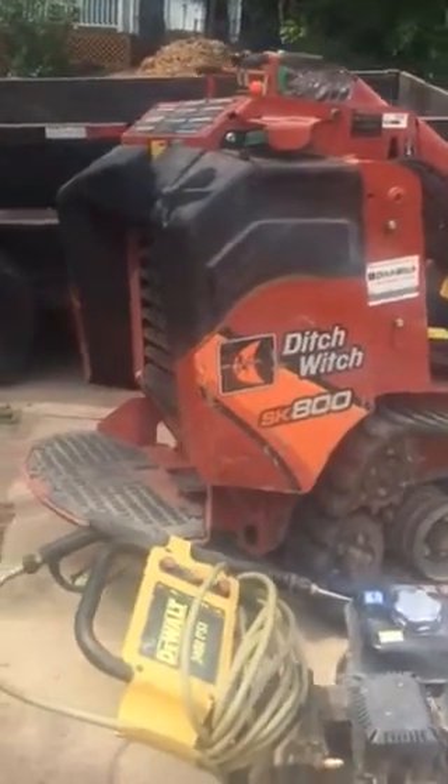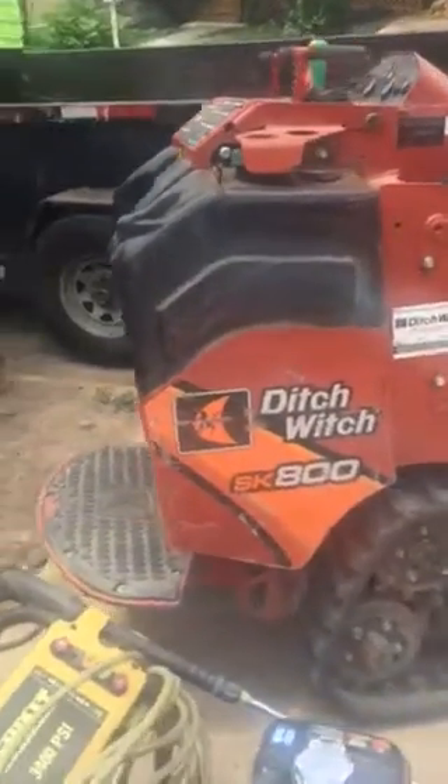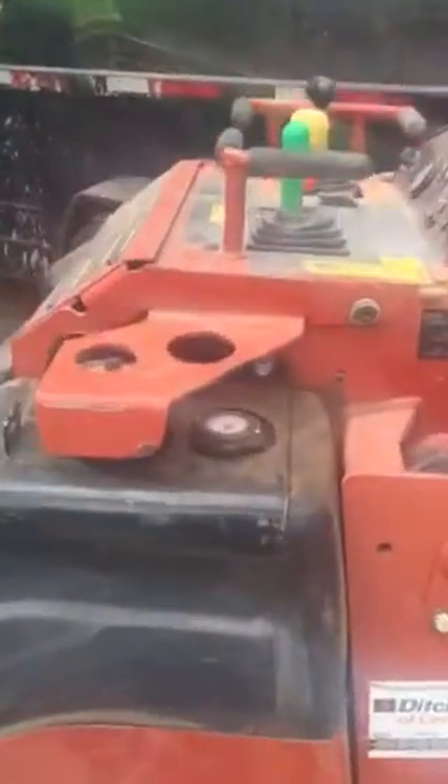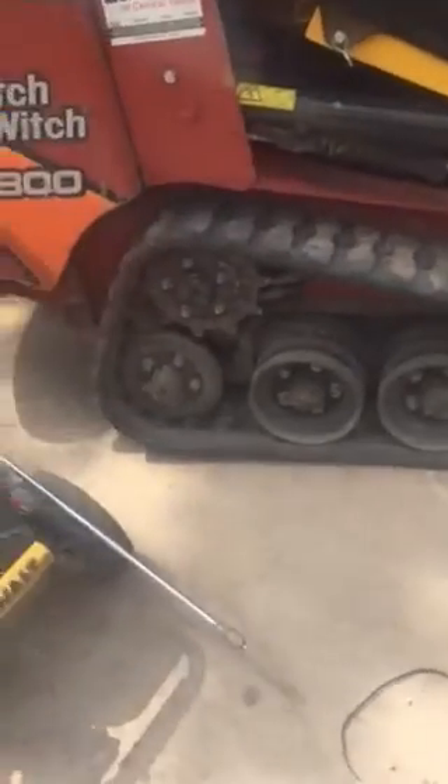The operator stands back there and all of the operating switches are up here. You can see it has these rubber tracks — treads, I guess, is the best name for them.